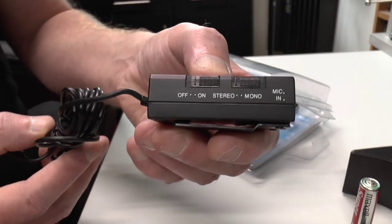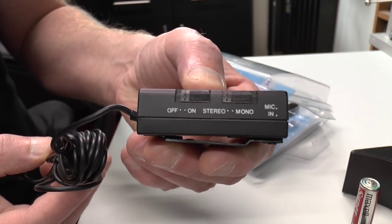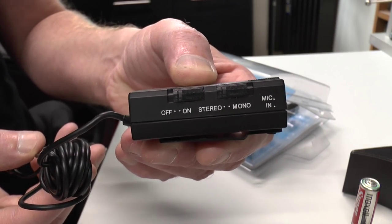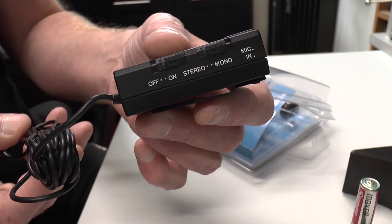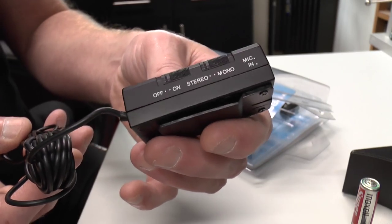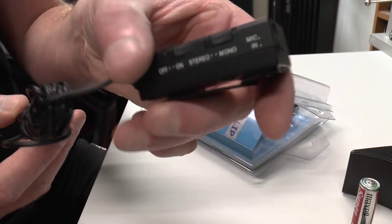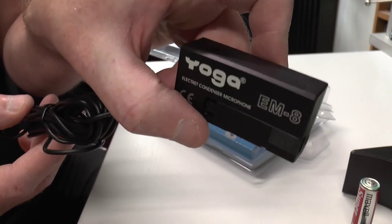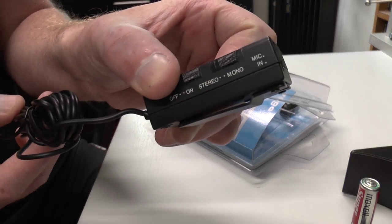We have the power box which supplies the power to the mic. On the side you can see it says Off, On, Stereo, and Mono. So if you wanted to use this as a mono mic and you've already got a mono camcorder, this is probably ideal for that. But I want to use this in stereo so I'm going to give it a go in stereo. It's an EM8 Yoga.